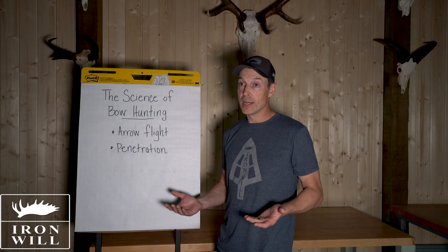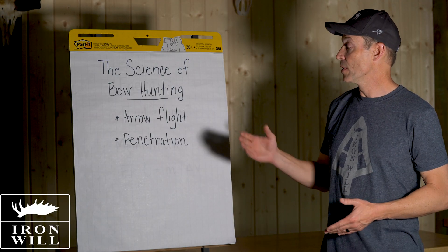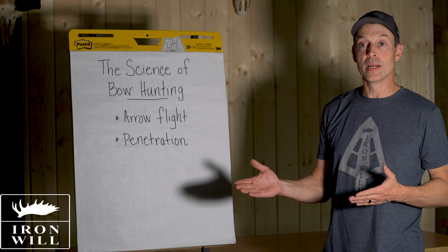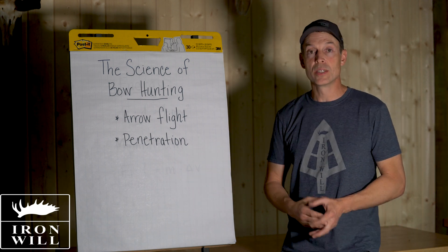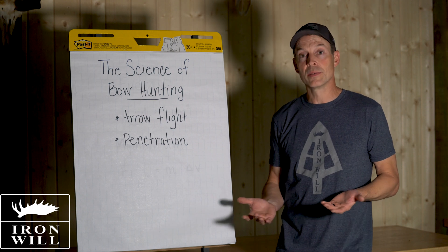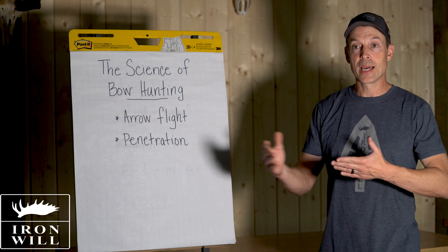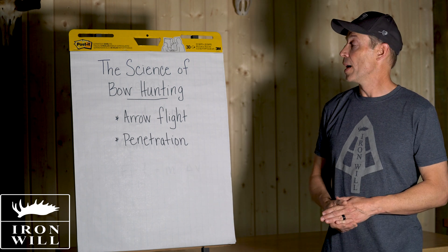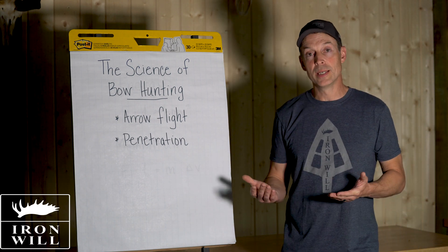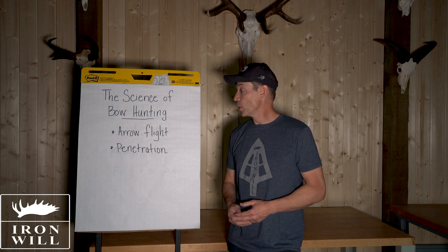What's critical in bow hunting is good arrow flight with a broadhead on the front, and also having good penetration once you hit the target — which isn't really a concern in target archery. A lot of the bow hunting information so far is more anecdotal: I used this setup, I got a pass-through or didn't. I think if we dig into the science a little bit, it'll help us make the right choices when choosing a hunting arrow setup.